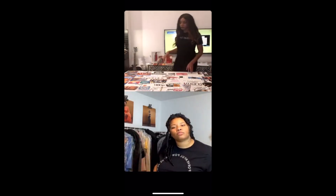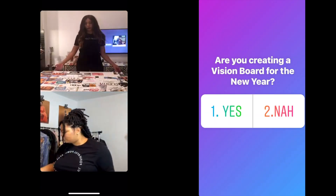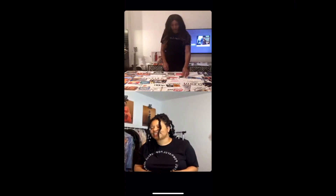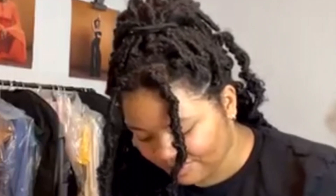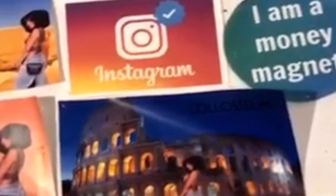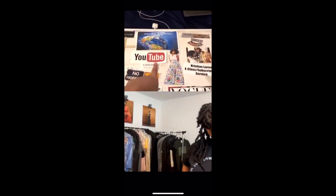Are you guys in the chat? Are you making a board as well? Put a one if you are, a two if you're not but you're going to. My board shows I'm going to be traveling — Egypt, Greece, India, Rome, all over Europe, Burma, Rio, Machu Picchu. That's my studio, money, doing pop-up shops. I want to establish a strong direct-to-consumer customer base, selling all around the world. I also just started a YouTube channel and I'm going to get a million subscribers.